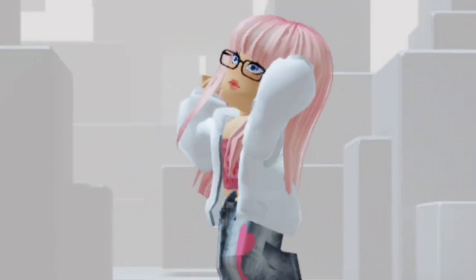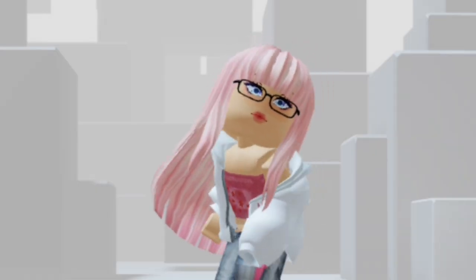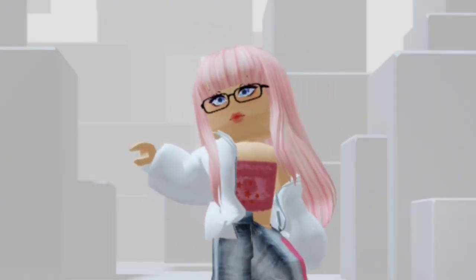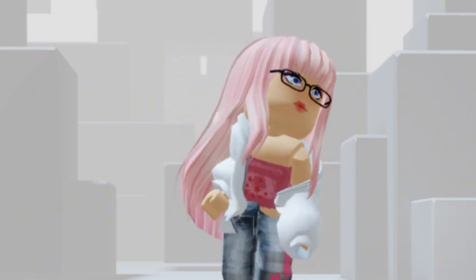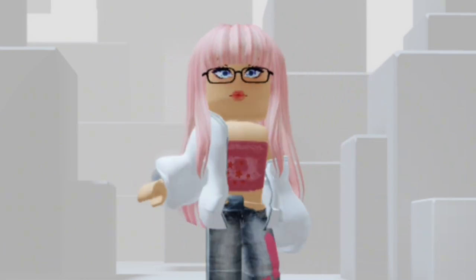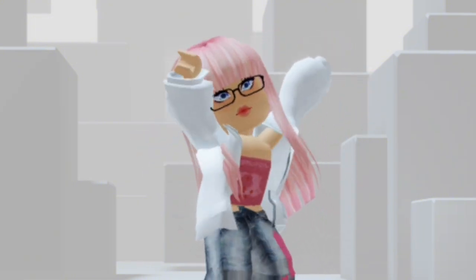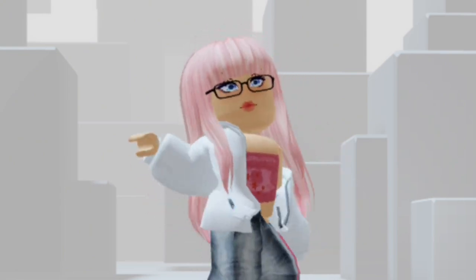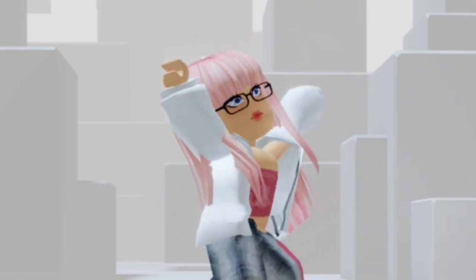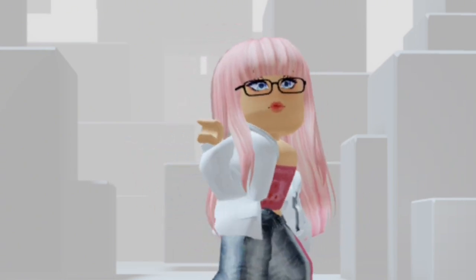Hey guys, welcome back to another video on how to get free Roblox faces. Well, technically they're heads, but the face matters more, to be honest. We're getting a face kind of similar to the face I'm currently wearing right now. It does look pretty cool, and it's free, so you can't complain about anything.